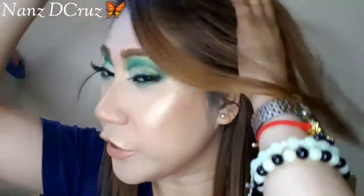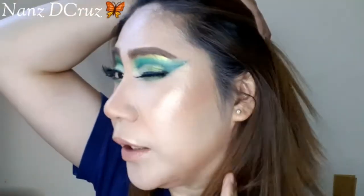So, yan guys. I hope you liked the look. It's quite glamorous and actually dramatic — a dramatic eye look — what we did today. I hope you enjoyed it.